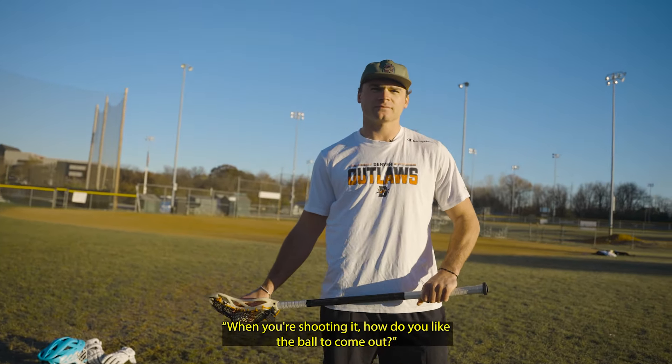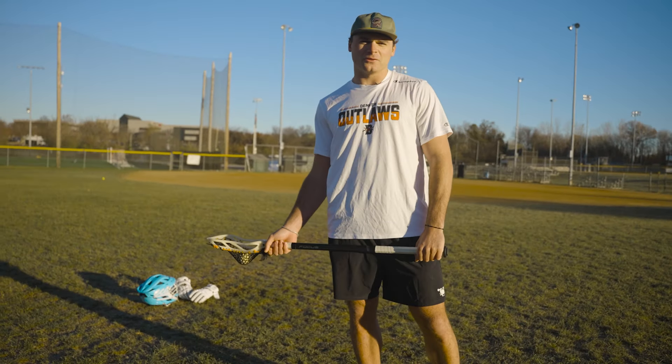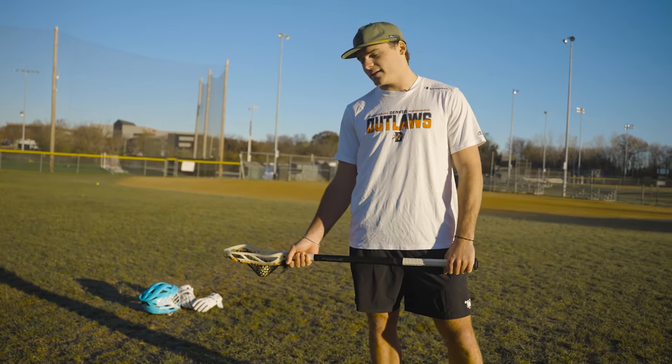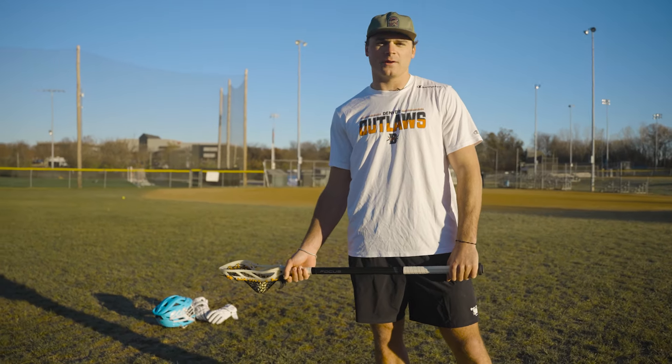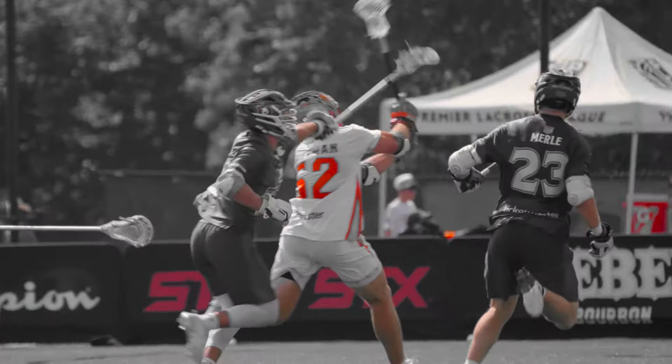When you're shooting it, how do you like the ball to come out? Are you wristing it or going overhand? I mean, it kind of all depends on where I'm going with it and what the situation is. But I like to come out pretty much overhand — over the top, high to low. Have that ball come out in my follow-through.